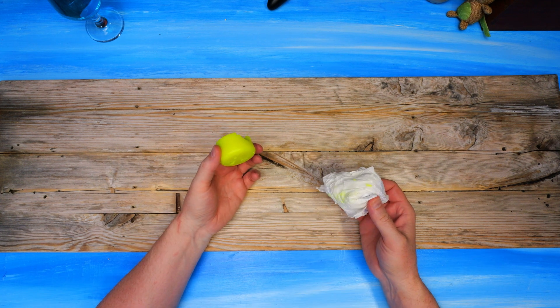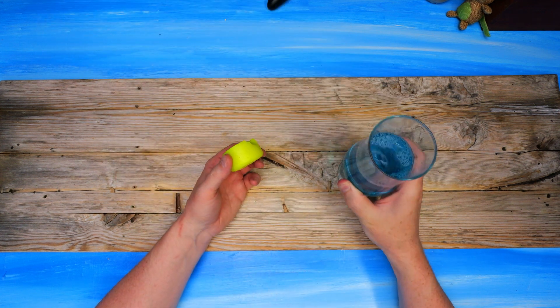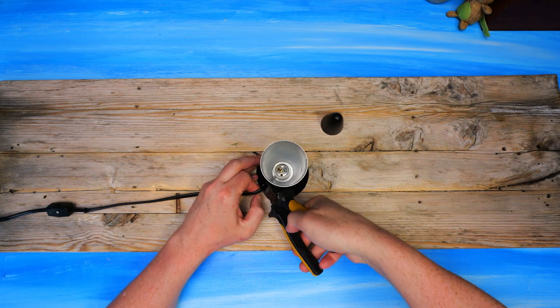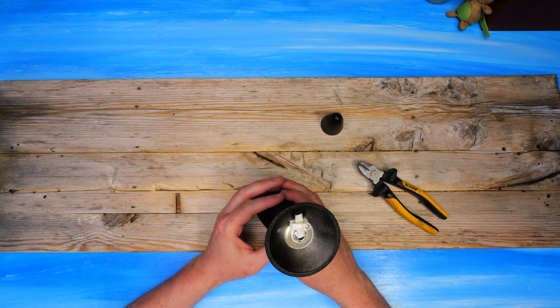So there we have it: fluid that tastes and smells like windshield washer fluid, wax that tastes like candle with gasoline, and a spring. That is the contents of a lava lamp. The lamp base is quite basic, with a heat-emitting light bulb that heats up the wax and the liquid, initiating the motion in the lamp.